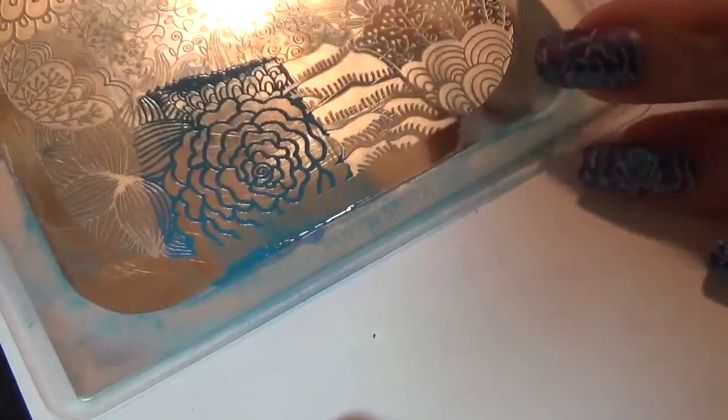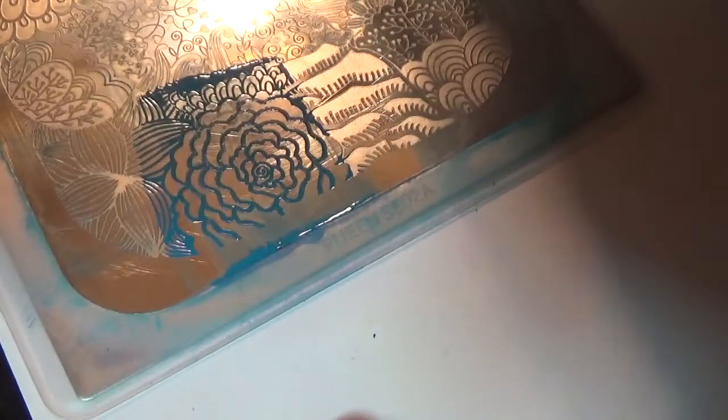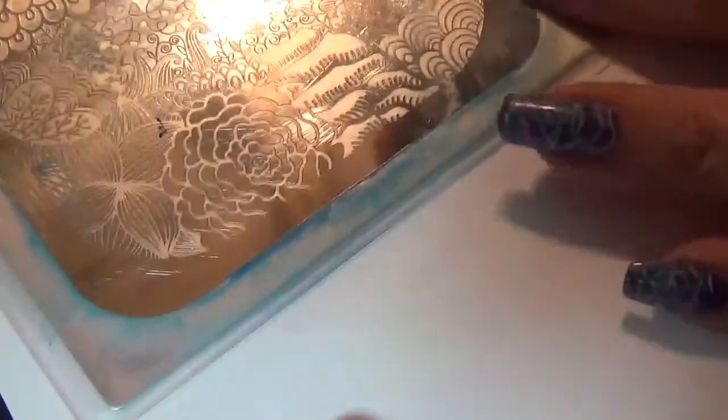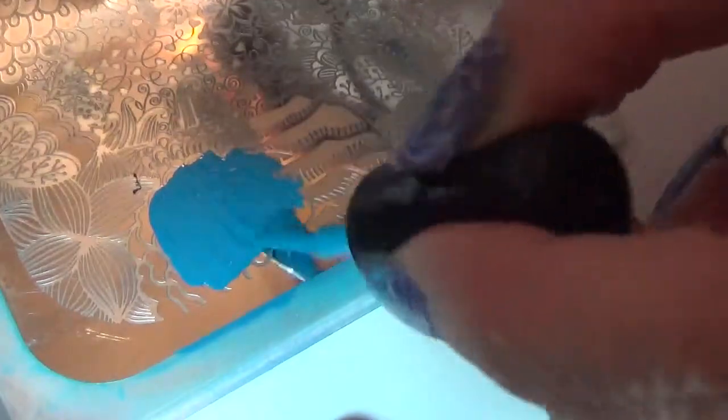Mundo de Unos stamping polish is great but it does stain your skin if you get it on there, so it's in your best interest to use something like Yelma's glue or liquid latex. I just got a bottle of liquid latex for about six dollars. I emptied an old nail polish bottle, cleaned it with acetone, let it dry, and poured the liquid latex in — so I can use it just like a bottle of polish. It's very easy to apply to your skin.